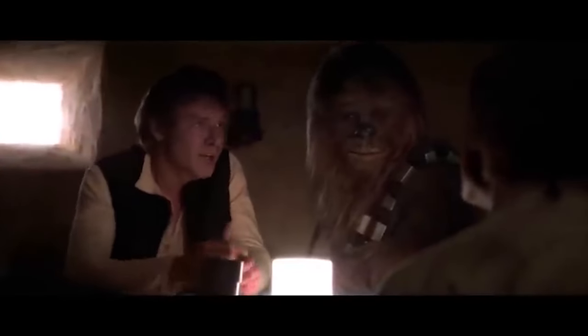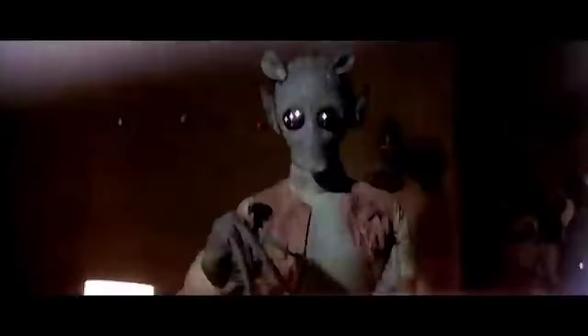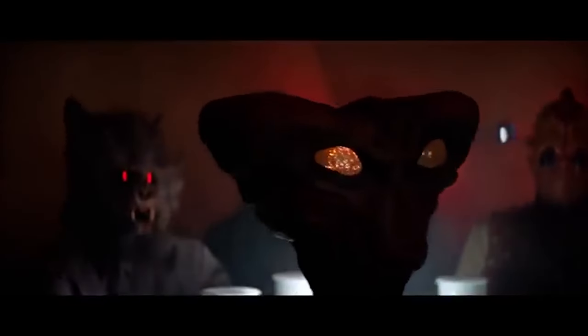The Mos Eisley Cantina is one of the most iconic scenes in Star Wars: A New Hope and indeed the entire saga. It's where our hero Luke Skywalker first gets his taste of what life is like outside of the small town he grew up in. It's where we first meet Han Solo and Chewbacca. It's got shootouts, lightsaber fights and all manner of weird-looking aliens. It's a place that both Kenner and Hasbro have tried to recreate before but with limited success.